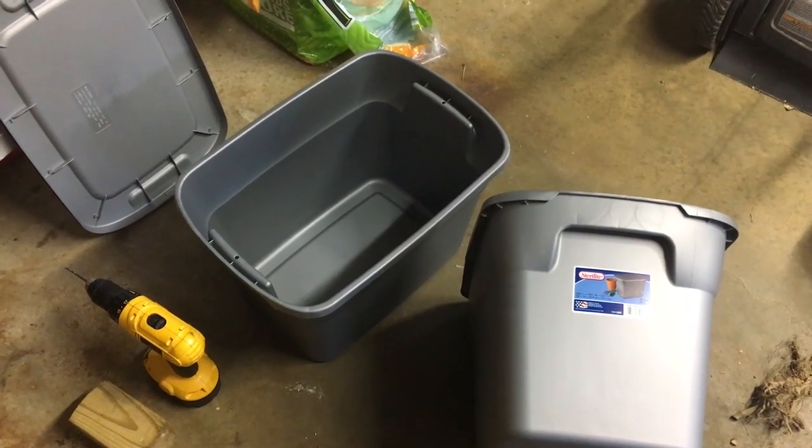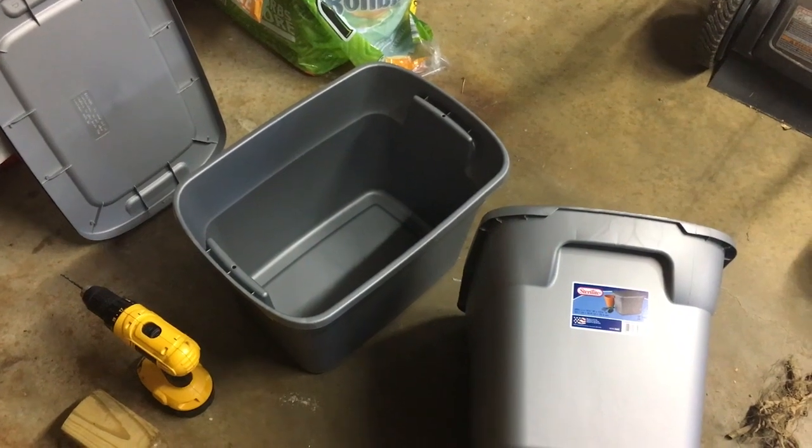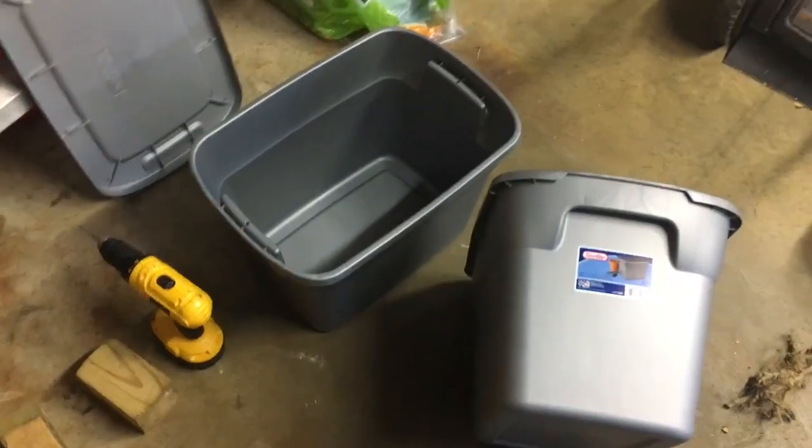Hey guys, Todd from Great Escape Farms here. Today I'm going to make a compost bin for inside during the winter time using red wiggler worms and the items shown here in front of you.